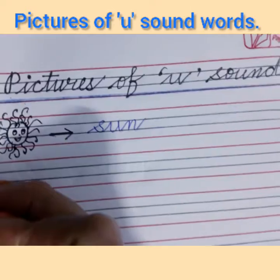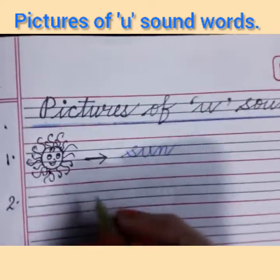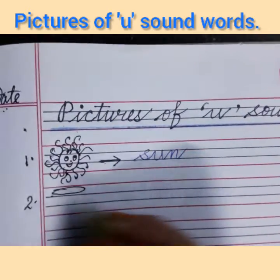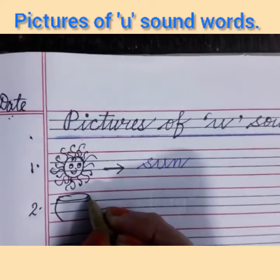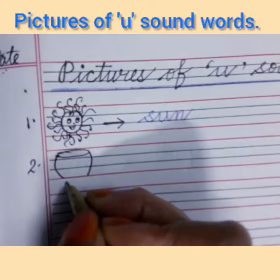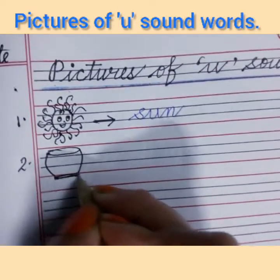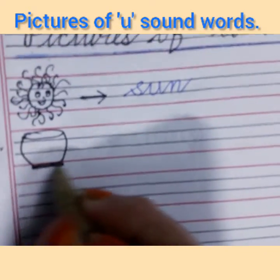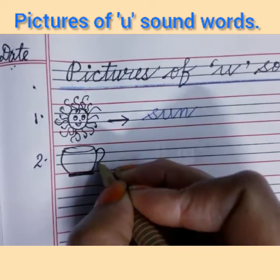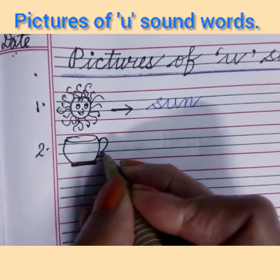Write number 2 inside the margin line. Now I will make a picture of cup. Make an oval shape, then two curves opposite to each other like a bracket. You can make straight lines also. Then make a thick slanting line at the base, and with a number 2 shape I have made the handle of this cup.